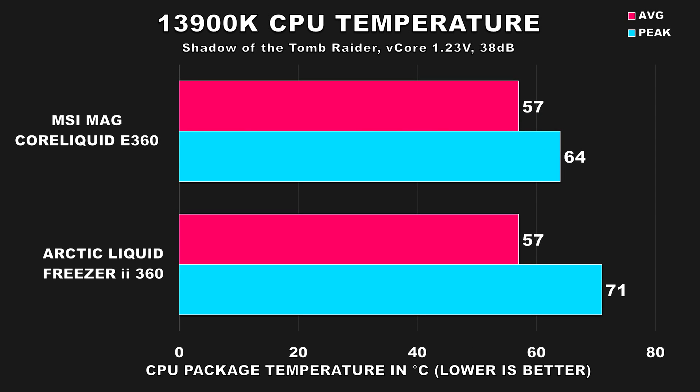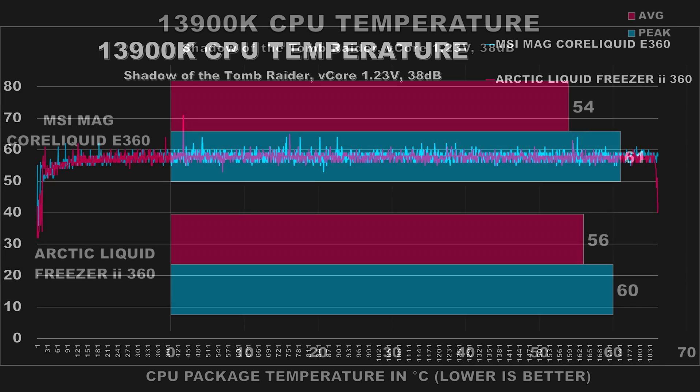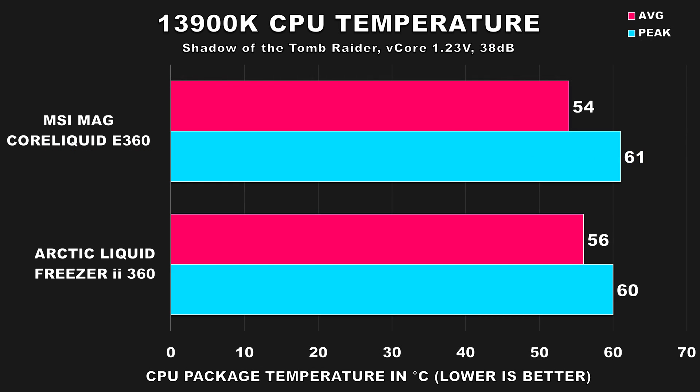Next, a gaming test using Shadow of the Tomb Raider. It's a fairly old title but it's well-threaded and puts quite a load on the CPU. Both coolers averaged 57°C, but the Arctic peaked at 71°C while the MSI E360 peaked at 64°C — a considerable difference, though that was just a one-time spike as shown in the temperature-over-time chart. At full speed, the MSI E360 pulls ahead by a couple degrees on average CPU package temp and peaked at 61°C, which is one degree higher than the Arctic — otherwise performance is almost the same.